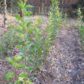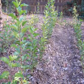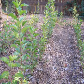As you can see they're tall and thin and often droop over, but we don't care as we're interested in the roots. The top of the tree will be cut off and discarded.